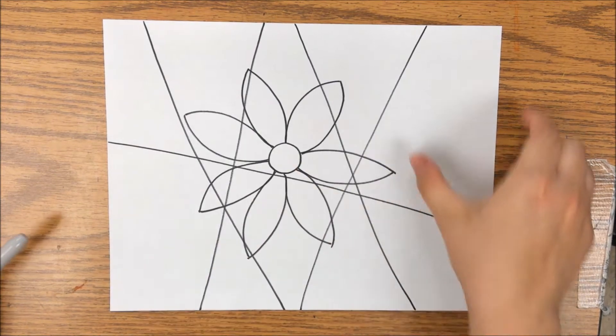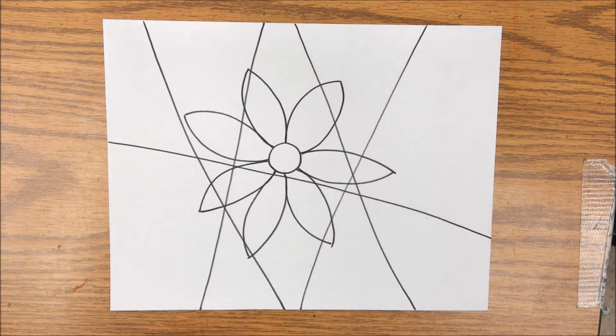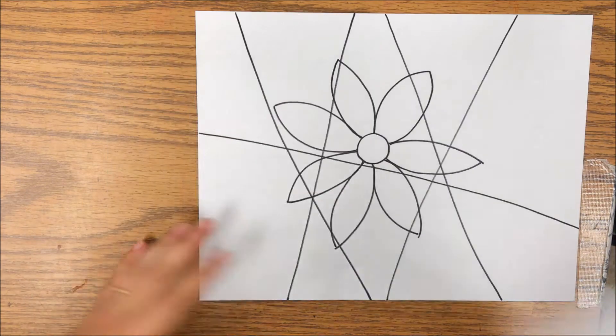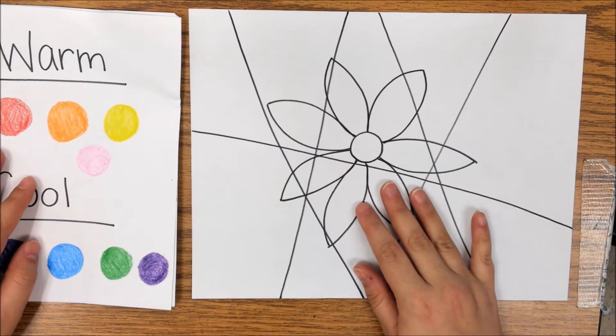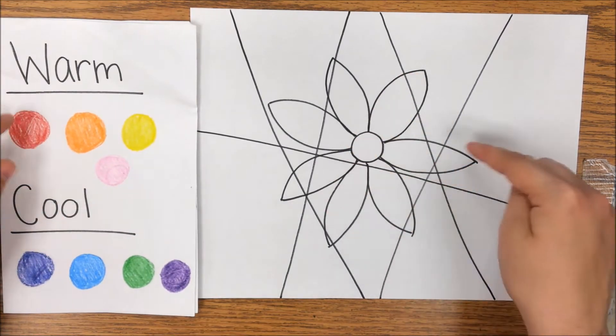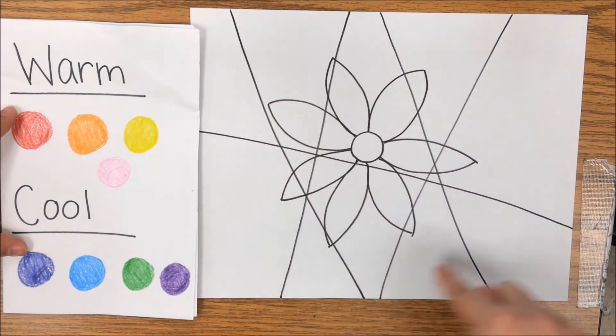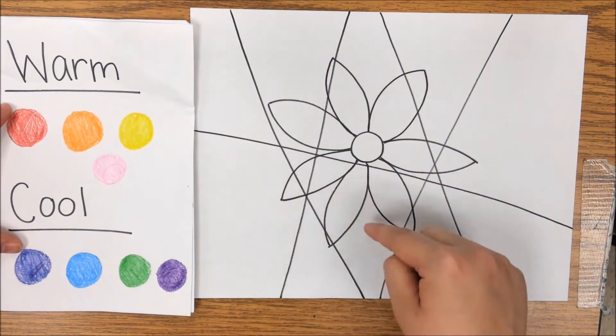Now what I've done is I've broken up my paper into all these different spaces — the spaces around my inside shape, and the spaces inside my inside shape. What I'm going to do is go through and color in these spaces. You have a choice to make here, because we're using our warm and cool colors again. You need to pick one color scheme for the inside shapes and one color scheme for the outside shapes.